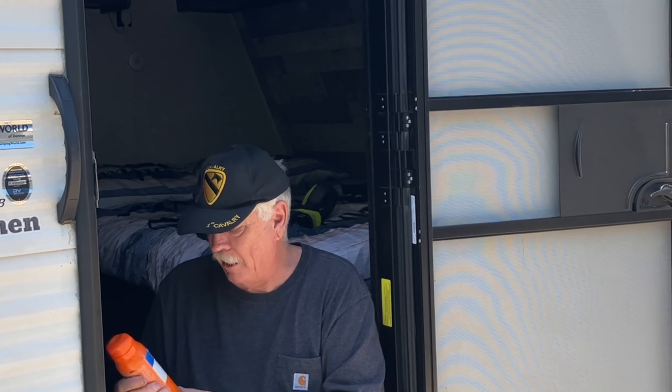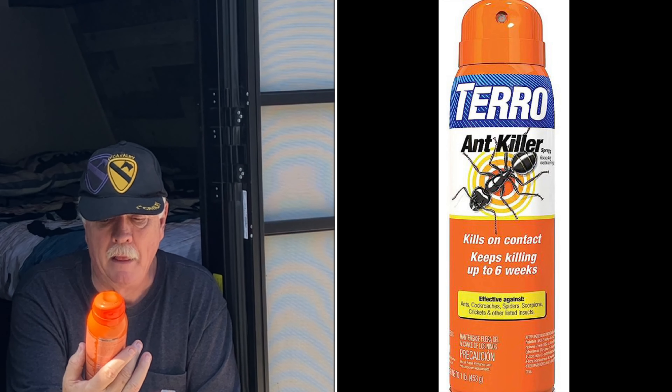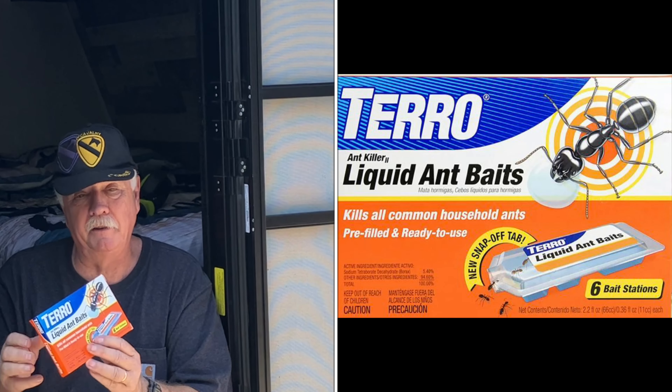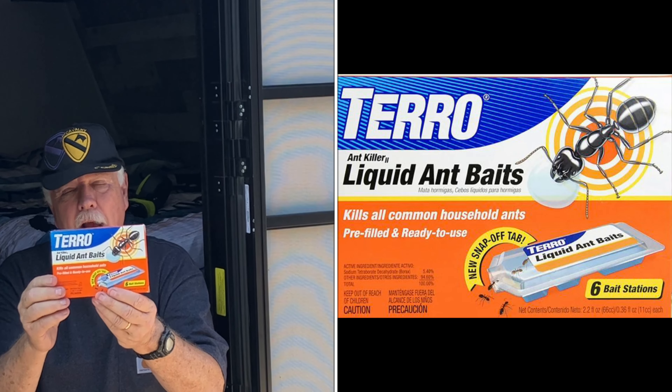We're kind of like you — we're still learning. Here's what we're going to do: I went down to the store and got some of this Tarro ant killer. It's pretty good stuff; I've used some of it before. Some other people on the internet — RVers — are talking about it and going to try it as well. This Tarro liquid ant bait — liquid or gel — either one should probably work.